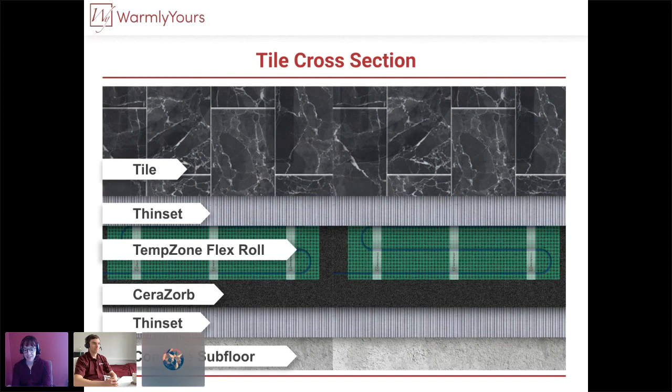A concrete slab tile installation would look like this: the prepared subfloor, then you thinset your Ceresorb down to the subfloor, lay out your TempZone flex roll, then put thinset down and your tile. An important note: Ceresorb needs to be thinset down to the subfloor. You don't want Ceresorb just floating, because if you then install the rest of your layers including tiles, the whole installation above it becomes floating and you don't want your tiles floating over top of your concrete.